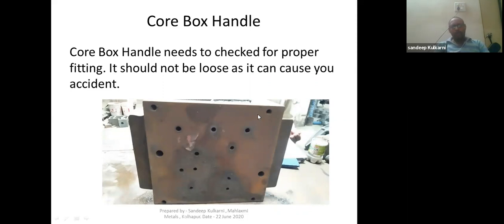Point four is the core box handle. Whenever you are making cold box cores with a manual method, there will be a handle to push into the core box and also for lifting the core box while ejecting the core. That handle must be very rigid and fixed, because if it is not rigid and fixed, there are chances of an accident. The core box handle needs to be checked for proper fitting — it should not be loose, as a loose handle can cause an accident.